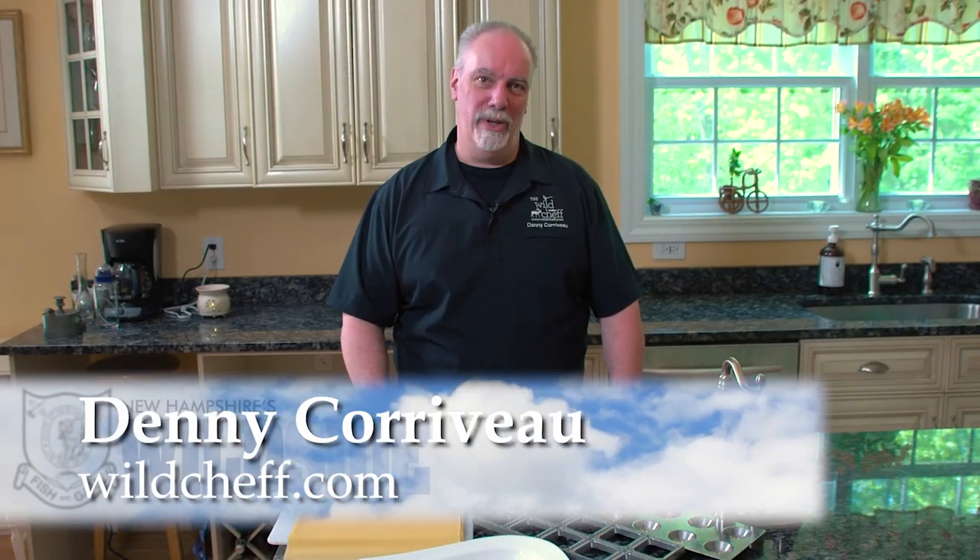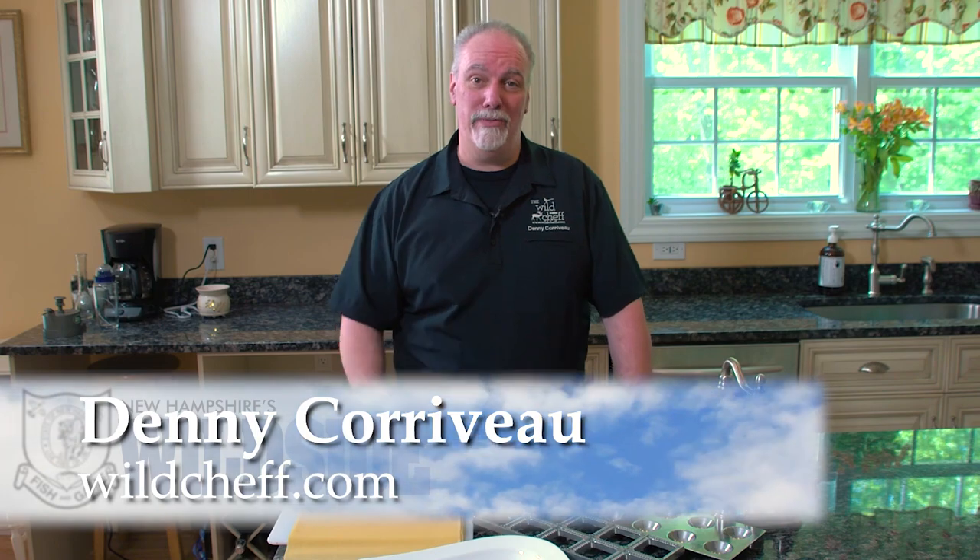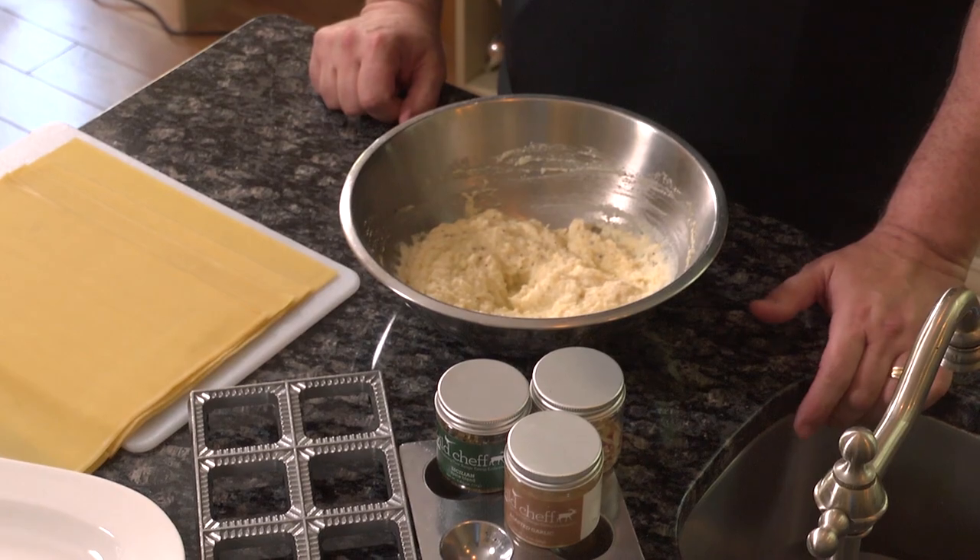Hi, I'm Denny Corvo, New England's Wild Chef. Are you out of ideas of what to do with your ground venison? My daughter Kaylee loves this recipe for venison ravioli.